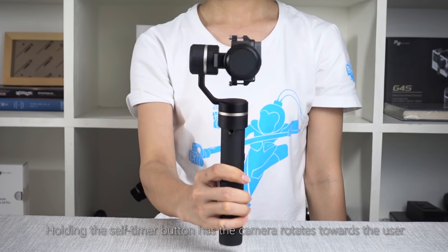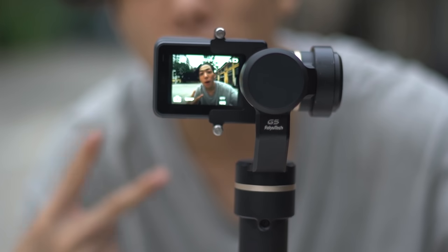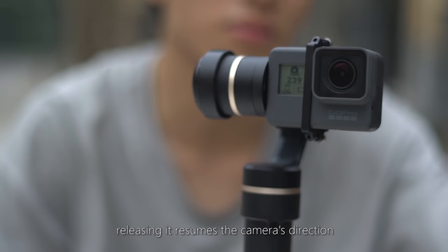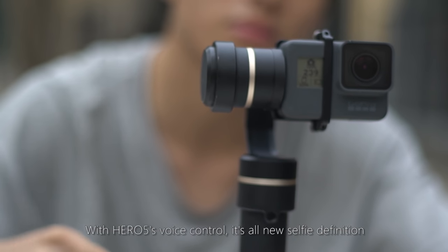Holding the self-timer button causes the camera to rotate towards the user. Releasing it resumes the camera's direction. With Hero 5's voice control, it's an all-new selfie experience.